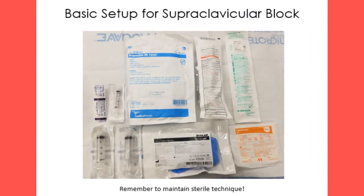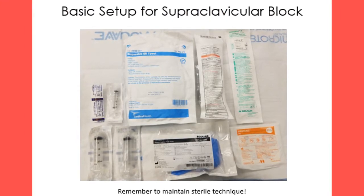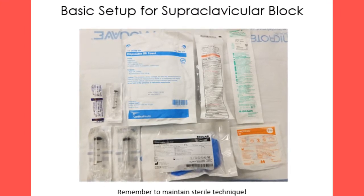The basic setup for a supraclavicular block includes a 5 cm 22 gauge short bevel insulated needle, sterile towels, gauze, two 20 ml syringes for local anesthetic, extension tubing, a 3 ml syringe and a 25 gauge needle for local anesthetic skin wheal administration, sterile gloves, aseptic cleansing solution, and a peripheral nerve simulator or an ultrasound with a sterile probe cover and jelly.